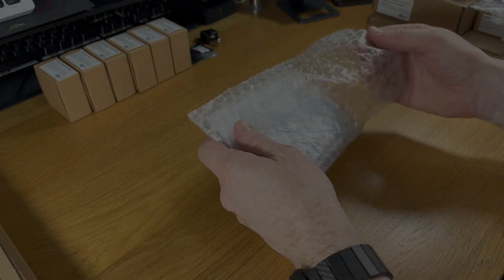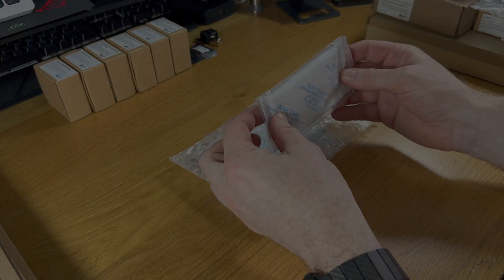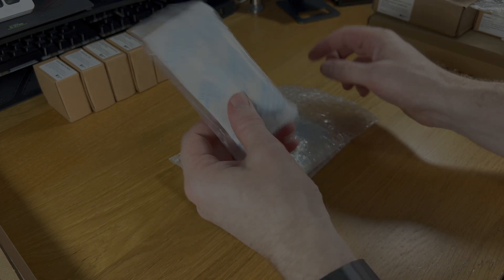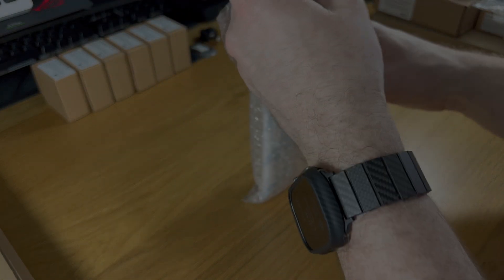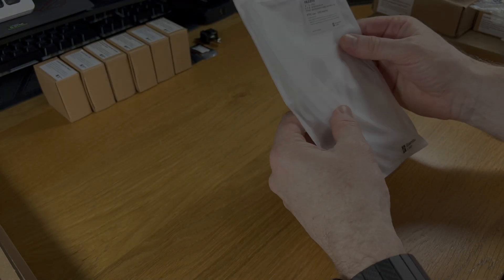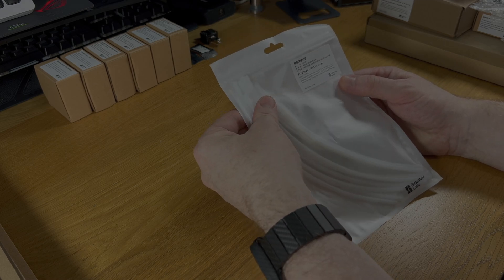Next up are the desiccant bags — you need these for the AMS. They are absolutely critical for keeping your filament dry. You'll go through one or two every couple of weeks, so keep a stock of them. They are very useful.